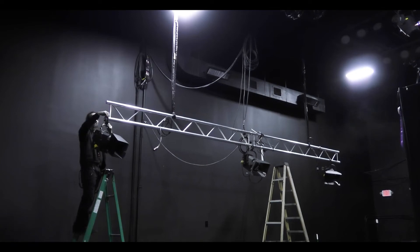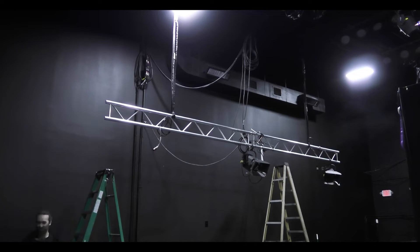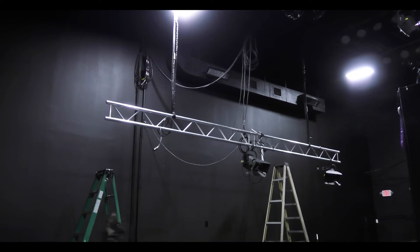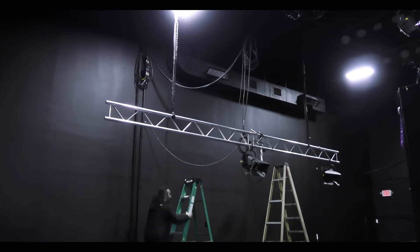Well, hello everyone, my name is Chris D from Rekt Productions. We're going to show you here today about how we mess around in our studio — the black box studio — putting up some trusses and taking down some trusses and messing with some lighting, so you can see a little bit of behind the scenes. Hope you enjoy.